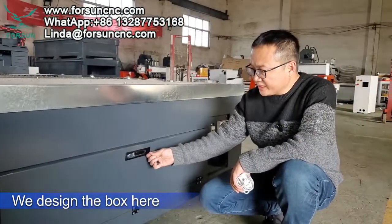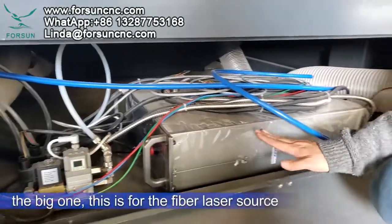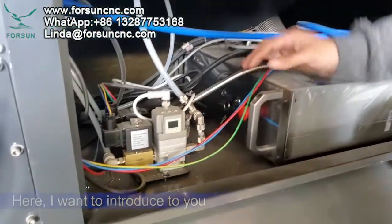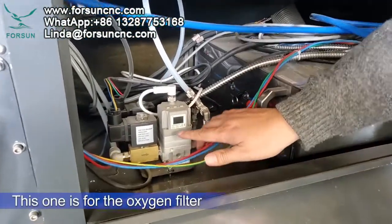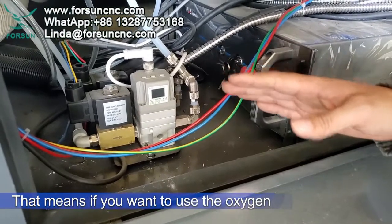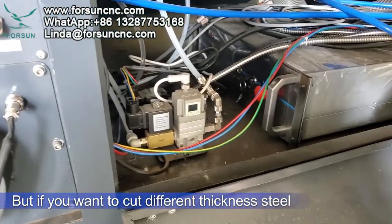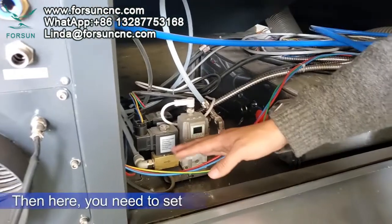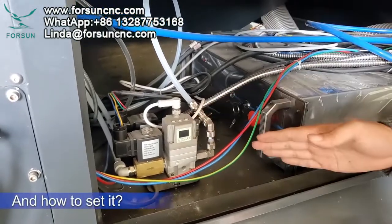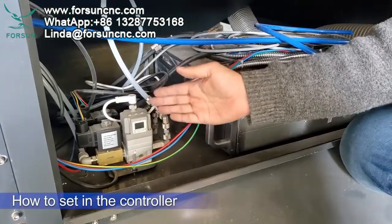This big box is for the fiber laser source. I want to introduce this component: this is the oxygen filter. If you want to use oxygen and cut different thickness steel, you need to set it using this equipment. However, usually you do not need to set it here — we set it from the controller, and I will introduce how to set the controller.